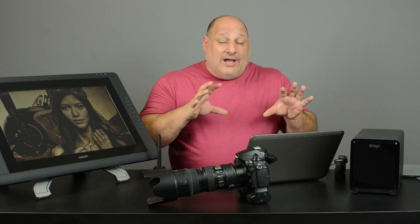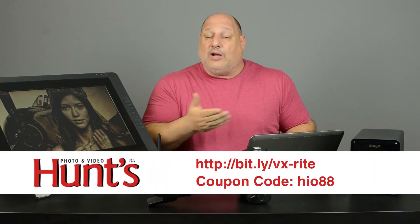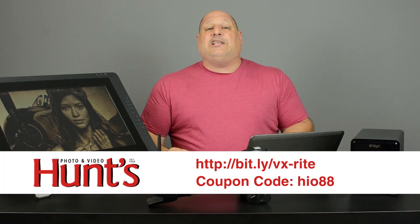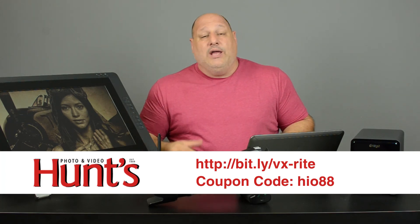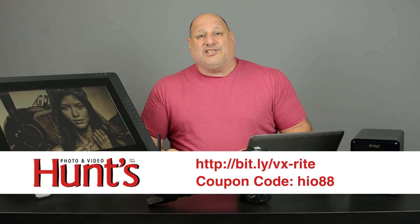That was a quick 10 minutes to calibrate our monitor, and now we're able to see the perfect color, brightness, and darkness of our images. Hunt's Photo will supply a link at the end of this video for further discounts on the Color Monkey. If you have any questions, please leave comments below and we'll do our best to answer them. Until next time, I'm Benelli — we'll see you soon.